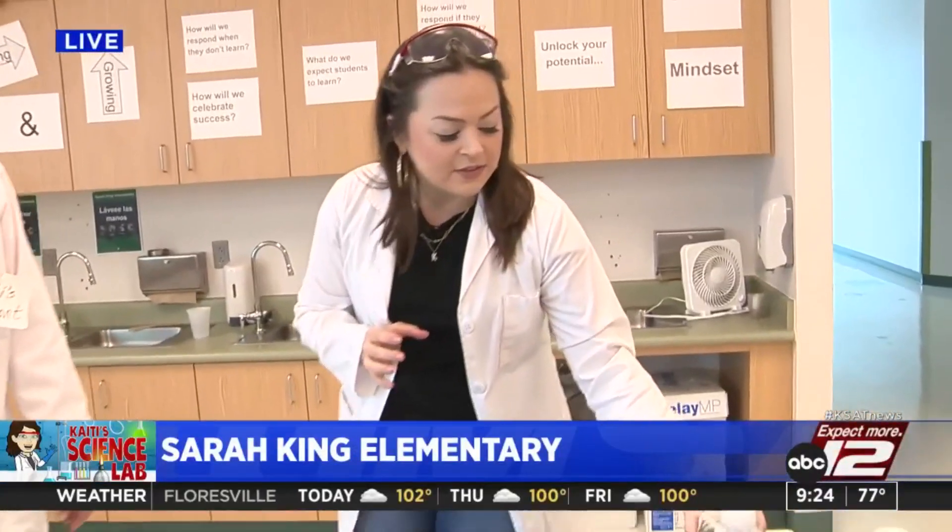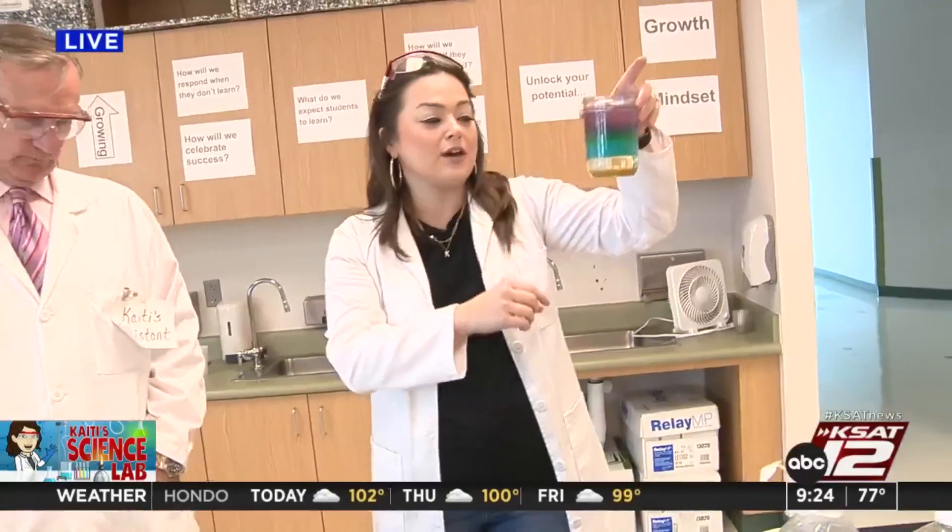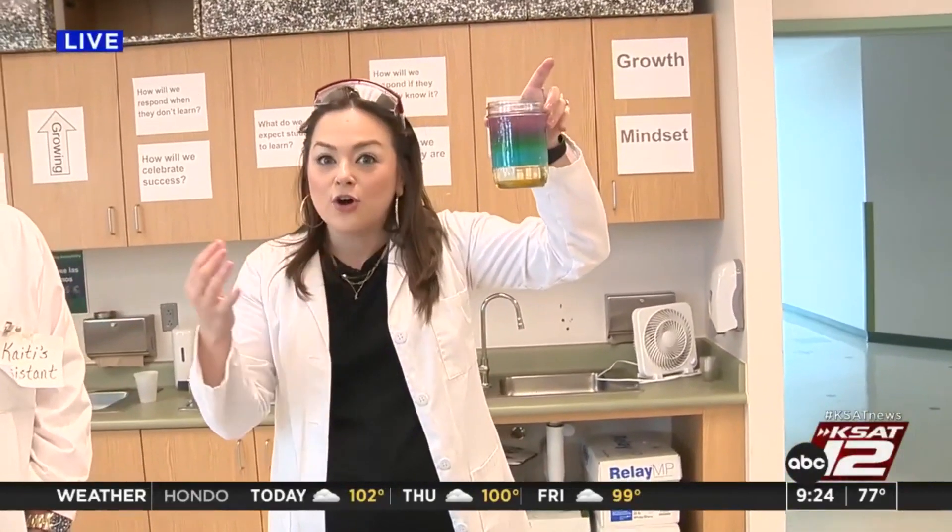So they are making density towers. It's going to end up looking like this. Basically, we're taking a lot of different kinds of liquid that all have different densities and stacking them on top of each other to see how they don't mix together because they've all got different densities.